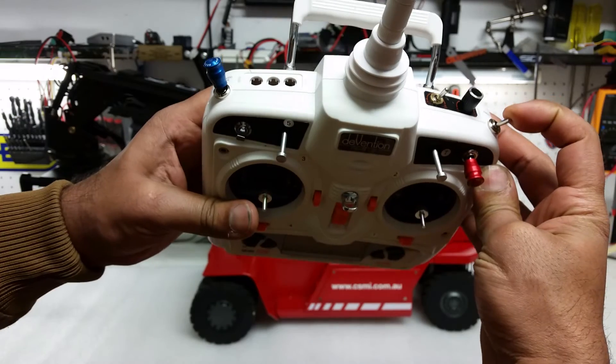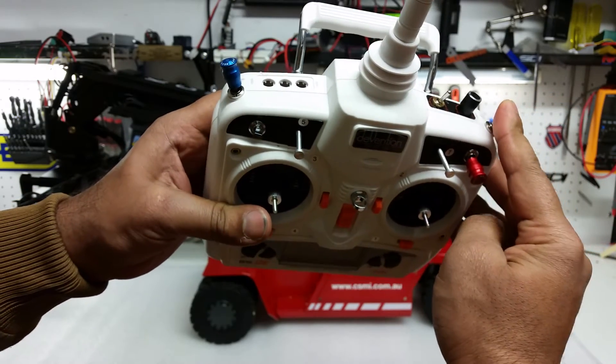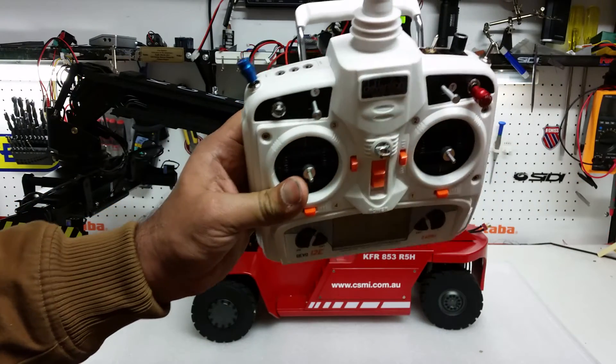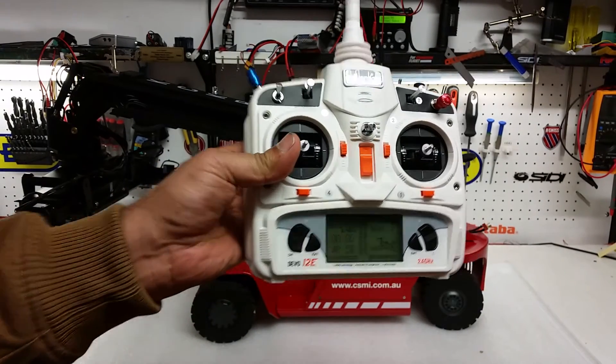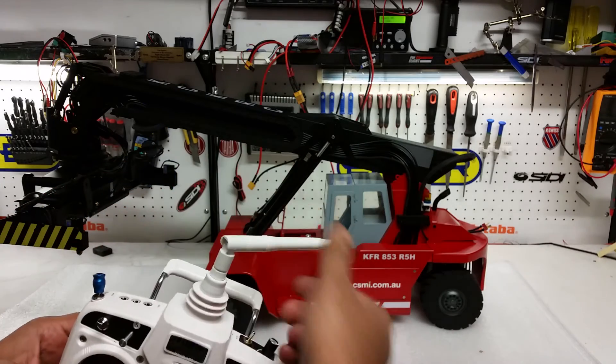There's a little switch up here — flick it one way and keep it pressed, that will bring it to the 40-foot container setting. The other direction is for the 20-foot container, or vice versa by reversing the servos. So this is the functionality of the radio and what these switches do.